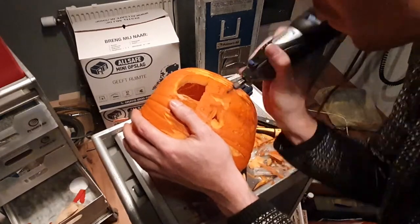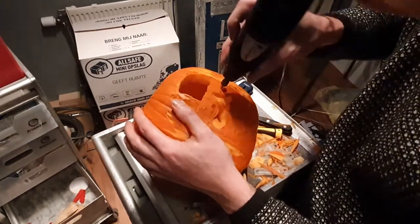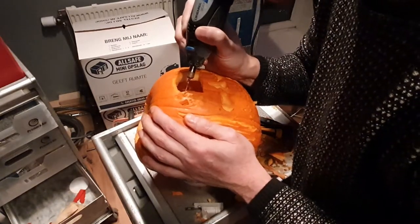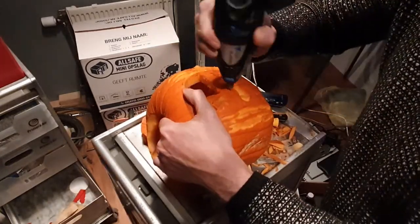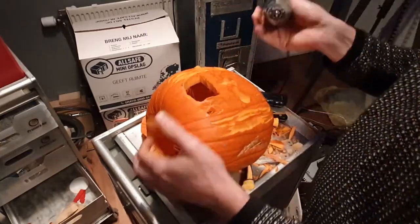It's starting to take shape, so now it's just a matter of putting in the fine touches. Some parts needed to be a bit lighter, other parts needed a bit more of the gray, and I added some more details here and there.